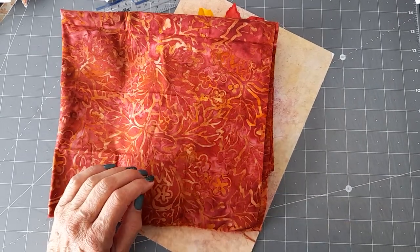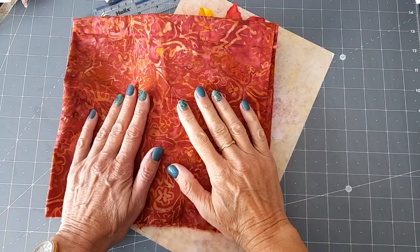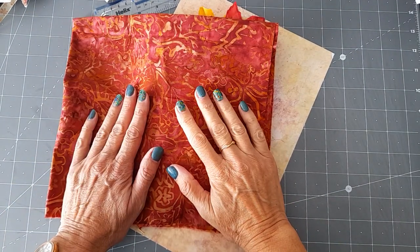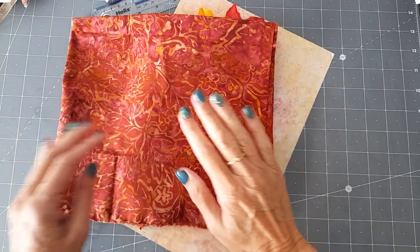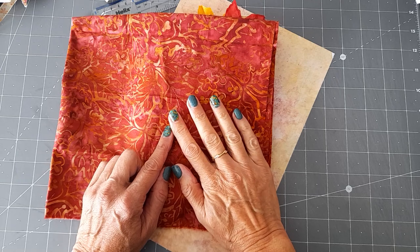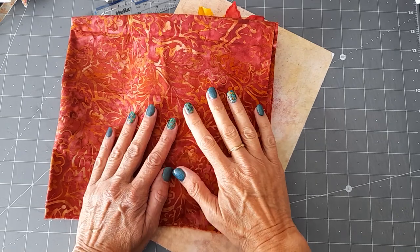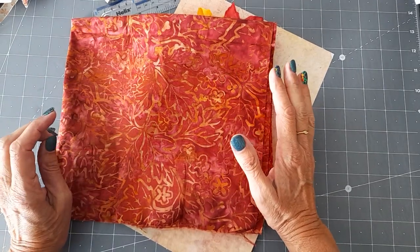Hello, good afternoon everyone. Thank you for coming back to join me. I've got a couple of unfinished projects that I'm trying to get finished off. Last year I had a couple — I don't know why I stopped. I think this one is an autumn journal and I think I'd made a couple of autumn journals and just wanted to move on to something else, so I put it away. But I thought we're back in autumn again so I thought I'd bring it out.